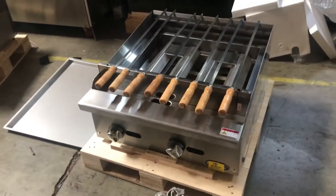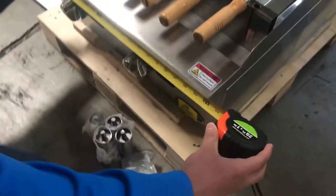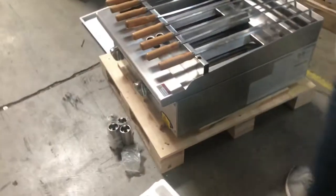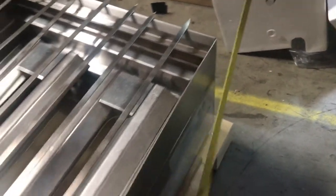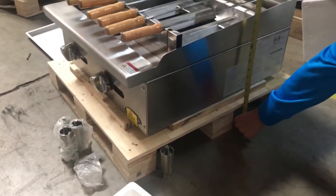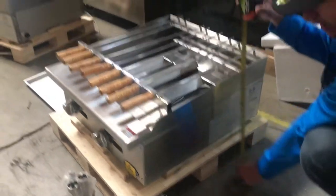Let's go ahead and give you dimensions first of the unit. For the length, it's going to be 24 inches. For the depth, you're going to be looking at about 27.5 inches. And from the bottom to the top, this unit does come with the legs, as you can see. So I'm going to give you dimensions as if the legs were installed — it'll be about 16 inches high with the legs.